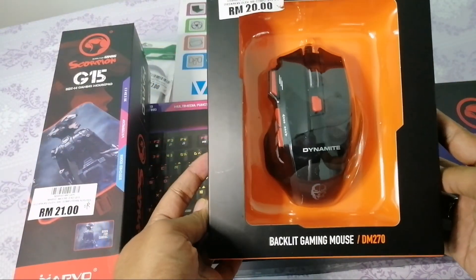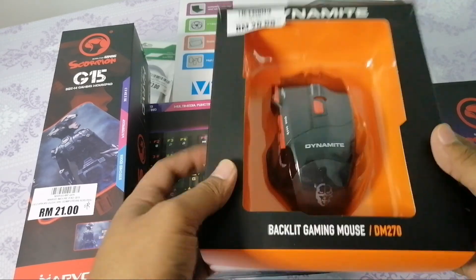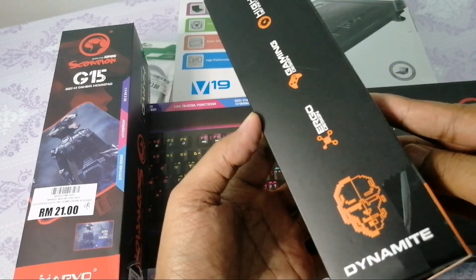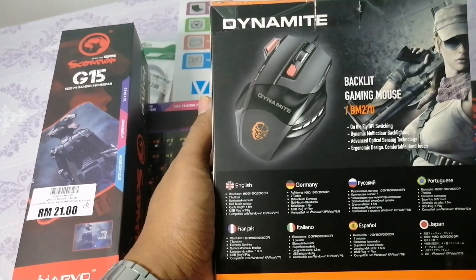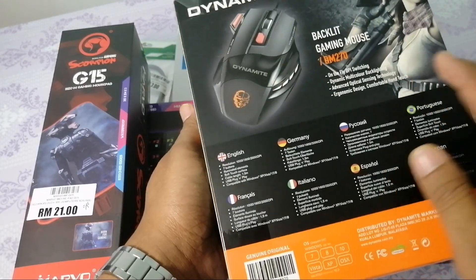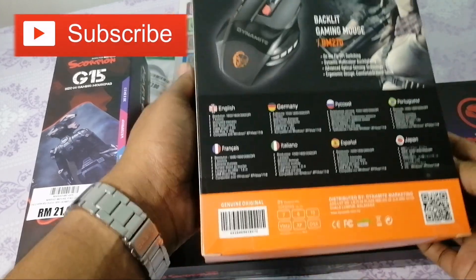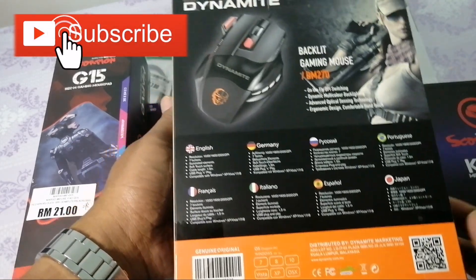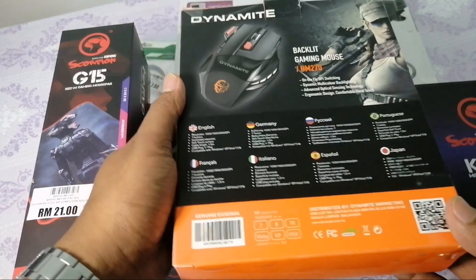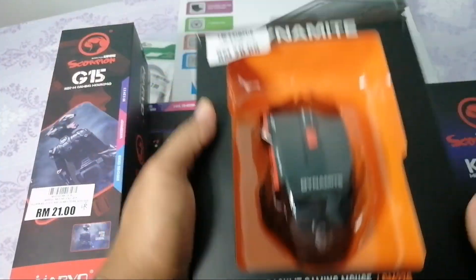Alak-alak gaming mouse sikit, tapi harga tak mahal - RM20 saja. Yang ni aku akan buat unboxing nanti. Cantik lah, yang penting selesa kita pegang tu kan. Ergonomic design, itu yang penting - comfortable hand touch. Sebab kita bila mengadap nak main game ni biasanya lama kan. Jadi kalau bukan untuk gaming pun, aku biasa guna komputer untuk buat editing, edit gambar, edit video.